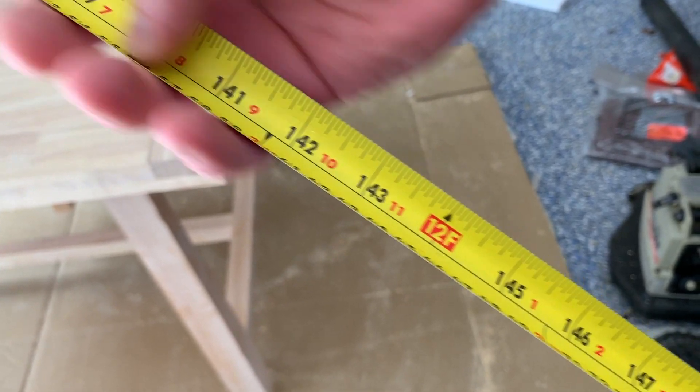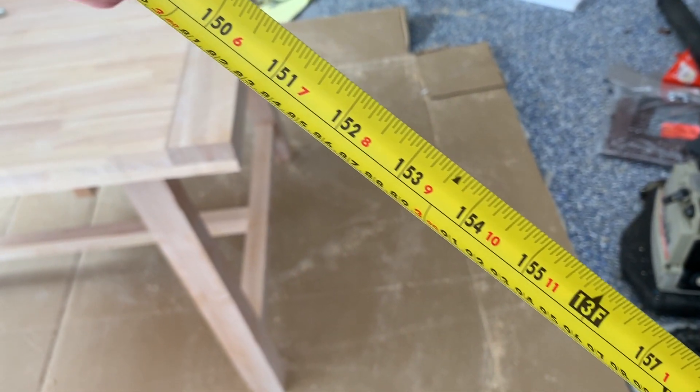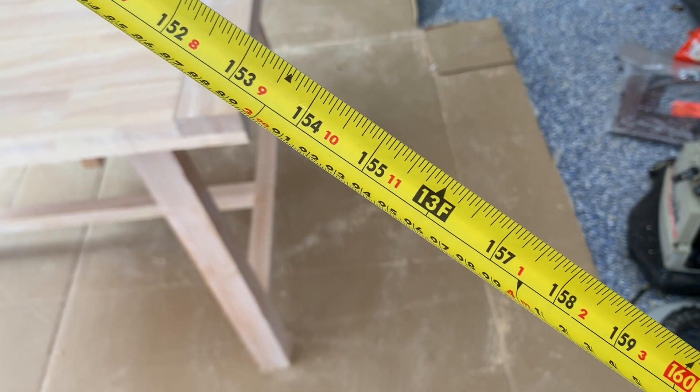12 feet — I think we're gonna make it. Feels like it. 13 feet, there's 4 meters. We're still going. I'm almost hitting the far end of the garage.